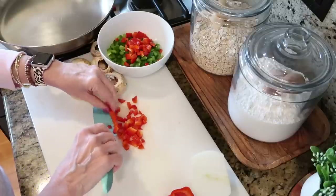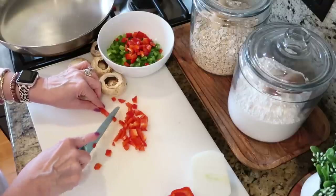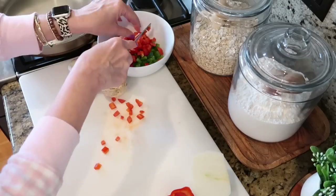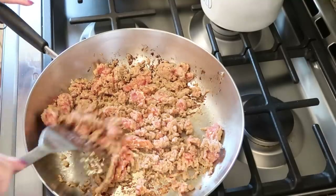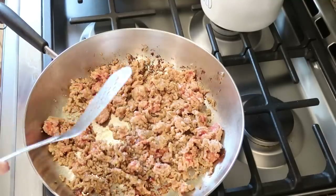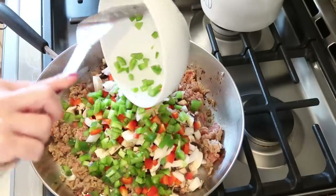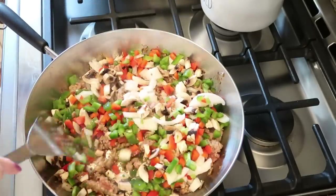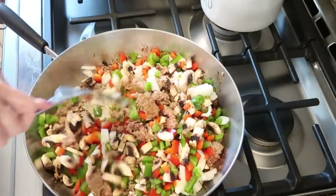Even though we are going to keep this casserole in the refrigerator overnight, we don't want the veggies to be too mushy. We want them to be able to hold up to all the good things we are going to be adding in. So I have my Italian sausage here cooking away — it's about three quarters of the way done — and I'm going to add my veggies and sauté these all together until the veggies soften up and the sausage is cooked all the way through.